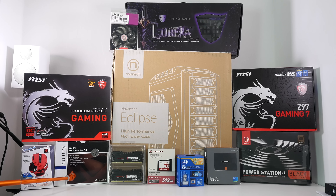Next up we've got some memory from Kingston — their HyperX Beast memory modules, a total of 32GB of RAM. By way of storage, we have the Transcend SSD 370 512GB solid-state drive. The processor going into this system is the Intel Core i7-4790K, which is very easy to overclock. This is a socket LGA 1150 build.